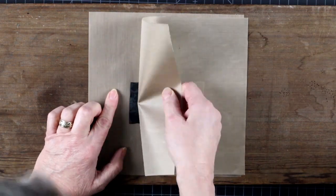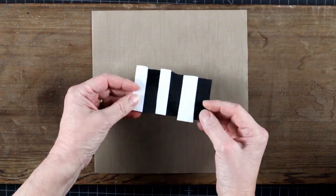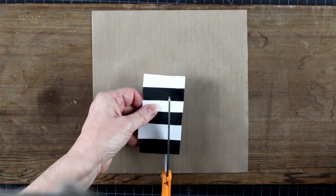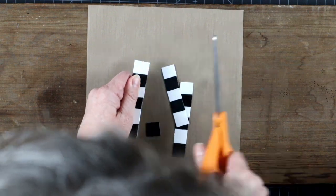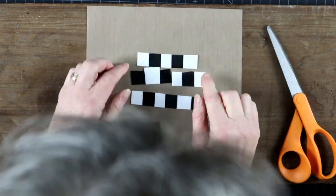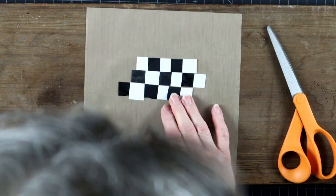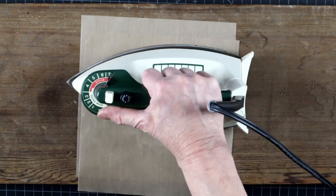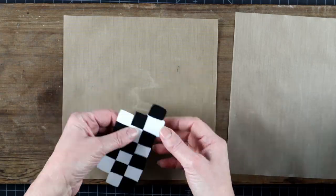Now I have a perfectly good sheet with stripes on both sides. Here it was not fused all the way, but it doesn't matter — we will get one more chance to get it right on the next ironing. Here the checkerboard is on both sides. You get the idea.